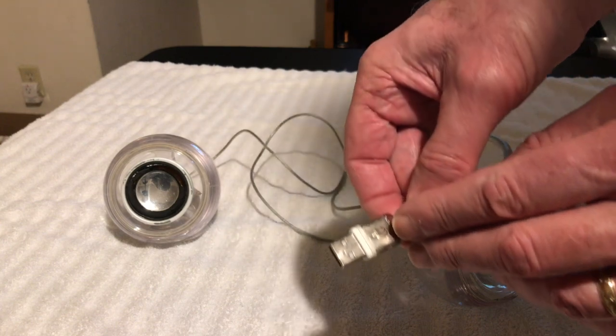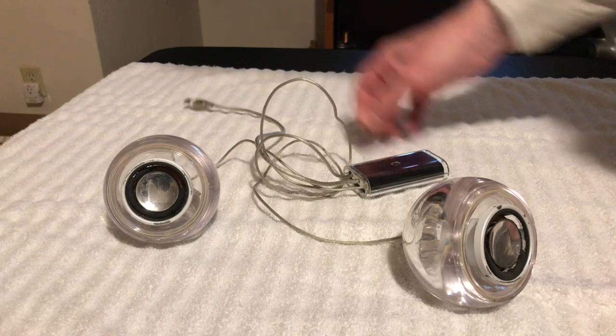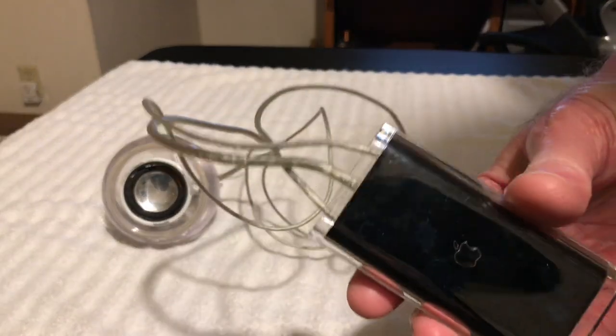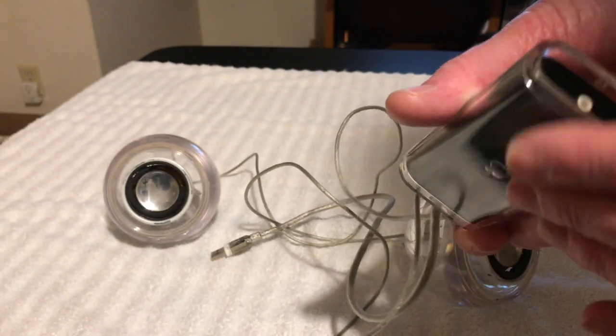Obviously it's got the official Apple logo on it, so you know it's the real deal. And the Apple logo is on the little sound card in here too — the little sound amplifier that's built into this thing.